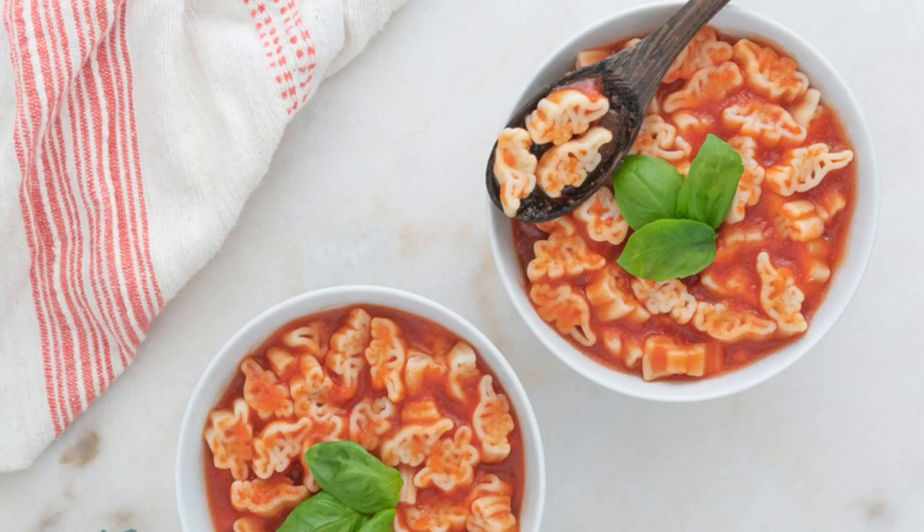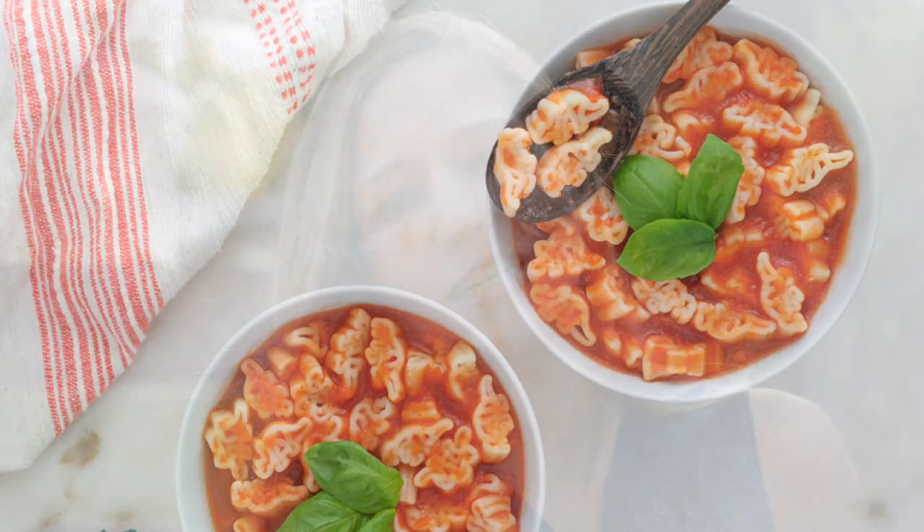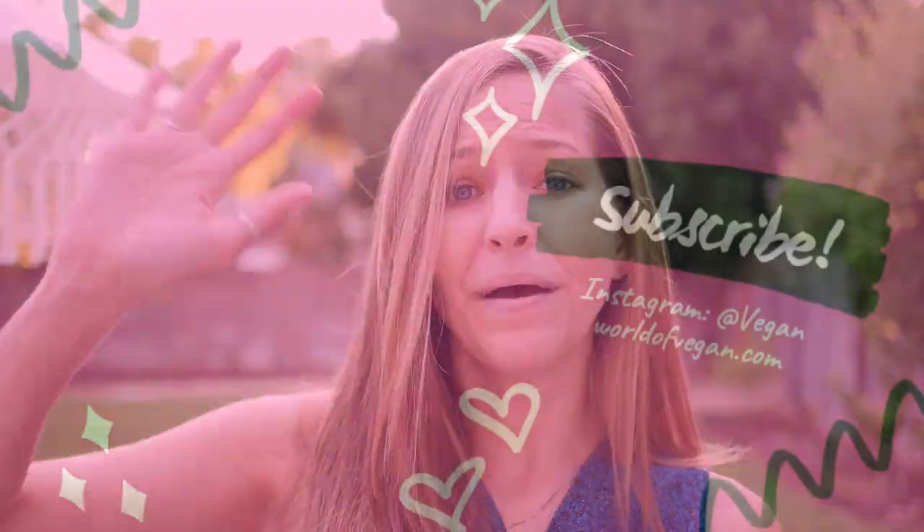And it's that easy — Dino SpaghettiOs. I hope you give this recipe a try. If you're going to, let me know down in the comments below, and if you do try it I'd love to know what you think. Thank you so much for watching. As always, you can find tons more recipes and recipe videos over at worldofvegan.com. Thanks for watching, everyone. Have a beautiful day, and I'll see you in the next video. Bye.